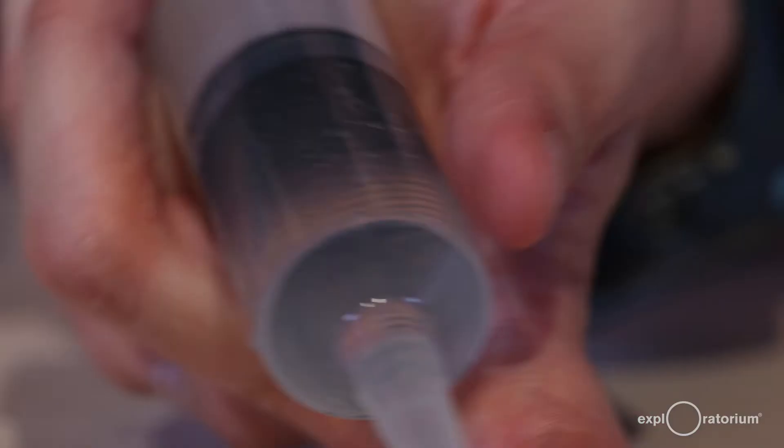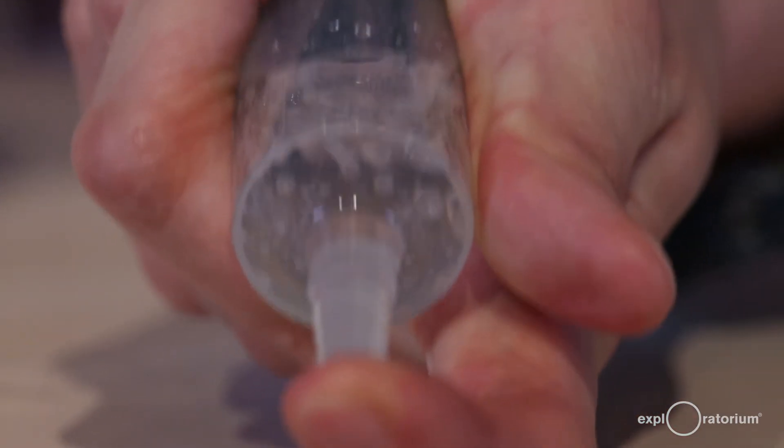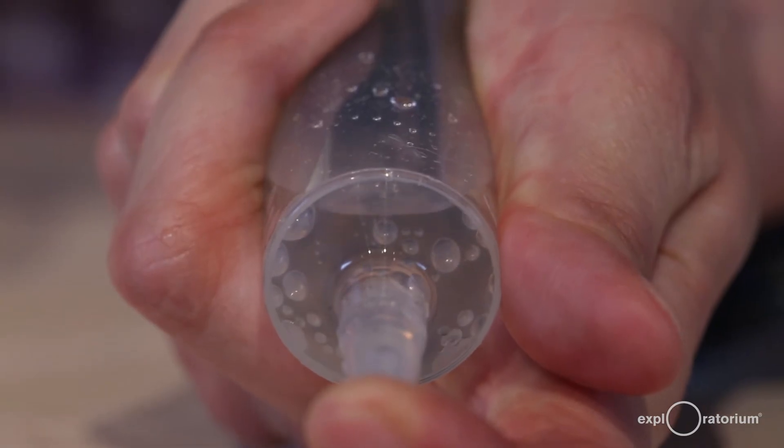The water is going to boil this third time we pull back on the plunger. If I pull back slowly, you can all of a sudden see all of these bubbles forming, and that means we've reduced the pressure in the syringe enough for the water to boil.